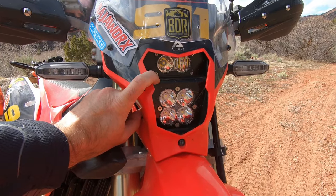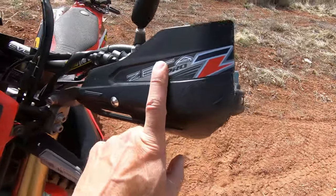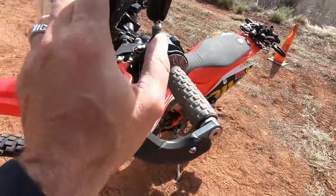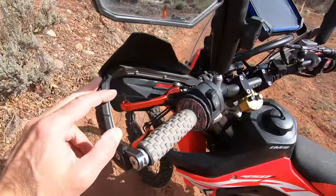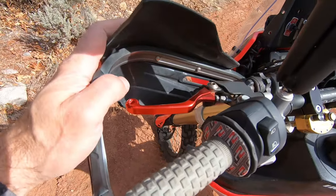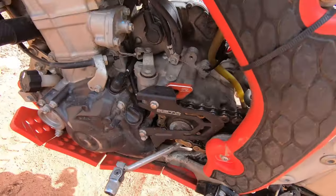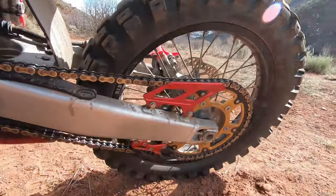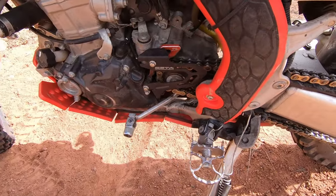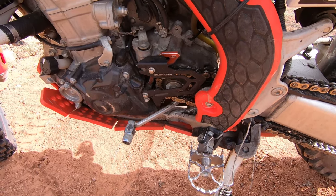I've got a couple of Zeta bits. Their hand guards are amazing — absolutely bomb-proof. I've dropped this bike so many times, and after breaking the Cycra ones I had before, I put these on and have no regrets. I also got Zeta controls, their front chain sprocket guard, heel guard, and chain guide. The quality on everything Zeta makes is just amazing — just get it.